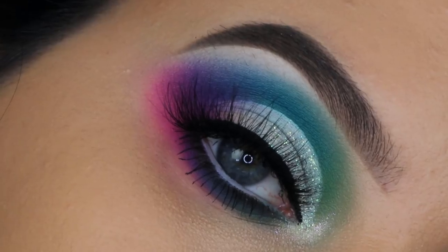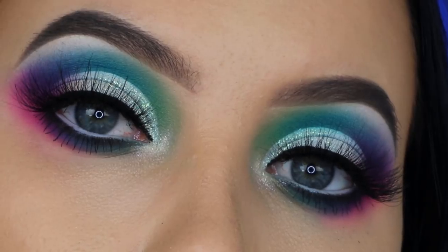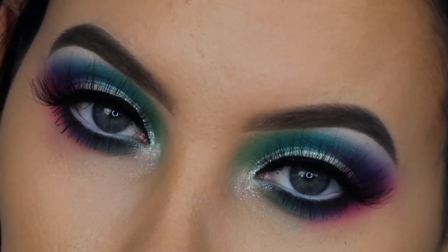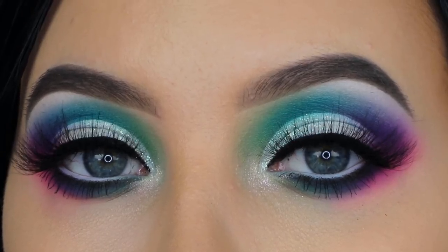I'm using a new lip gloss from The Balm Cosmetics on top to make it look more glossy, and here is the end result. I really hope you guys enjoyed this video. I'm going to get a new microphone cable so I can finally do talk-throughs again, since my microphone hasn't been working. Hopefully for my next video I can do a talk-through again. Don't forget to give this a thumbs up if you enjoyed it — it really helps my channel. Hope to see you in my next video, bye!